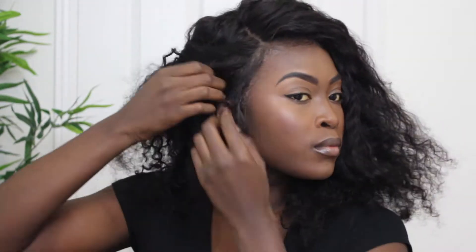Now I go back to my regular side part, make sure my edges look nice and smooth, and then I start by taking two little pieces and making little twists. You can either do two-strand twists or twirl them like I'm doing, then pin them to the side of my head.